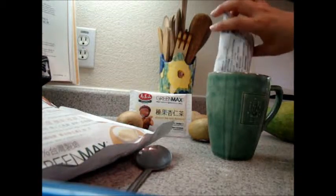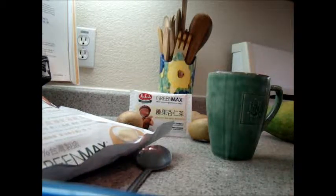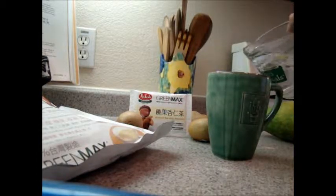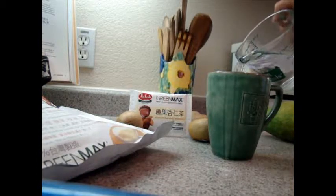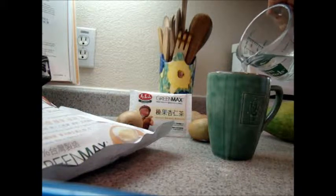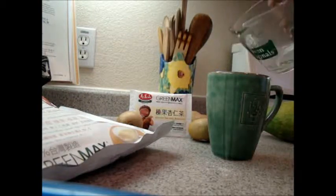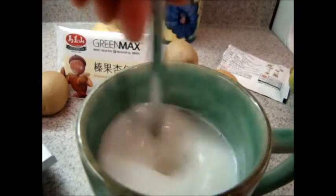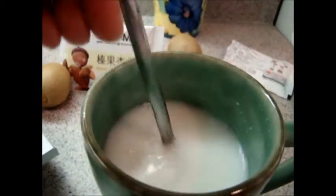I don't know exactly how much water to add, but we'll do it by taste. Here's the hot water — adding it in there. It's probably too much because these are kind of oversized mugs. So that's what it looks like when you pour the water in. Stir it up. I have a feeling I put too much water in.